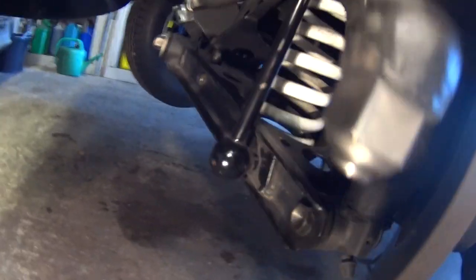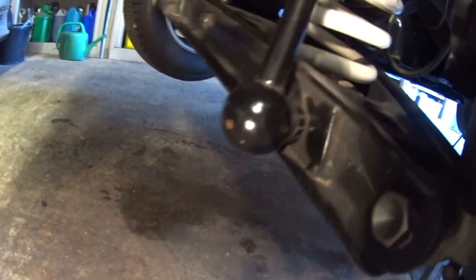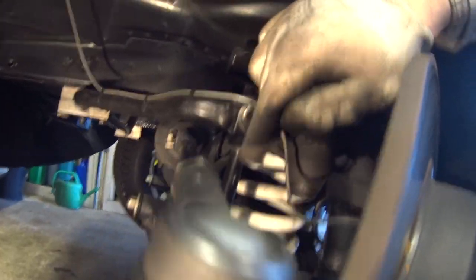Looking at the link, it looks in fairly decent condition — the rubber at the bottom doesn't look like it's perished too much. Often they can break across the top bit here, but that all looks pretty good.